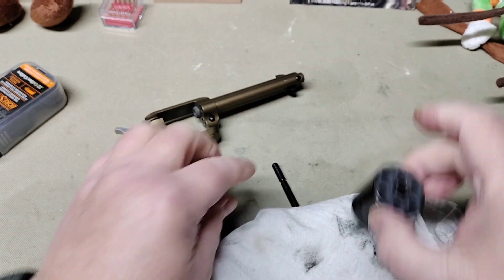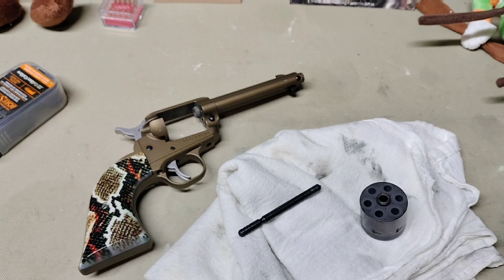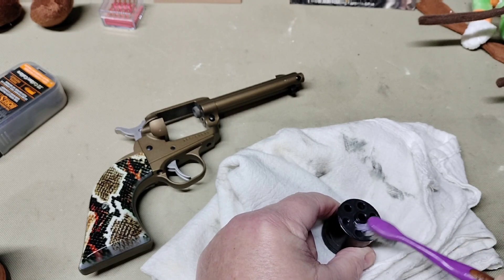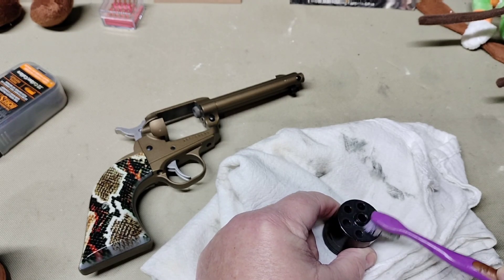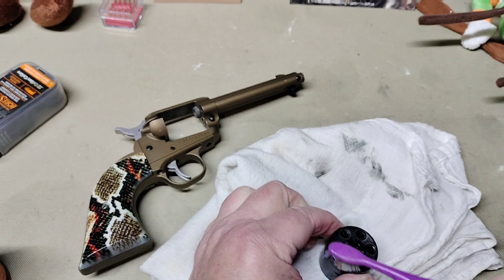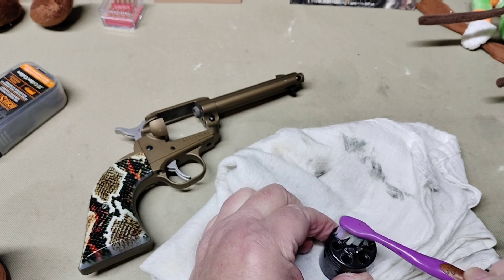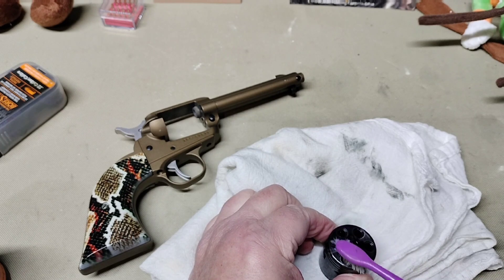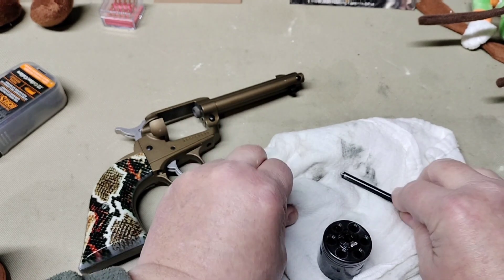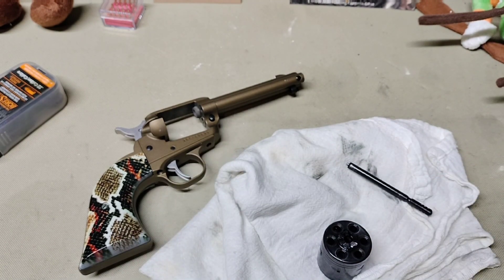I have a cleaning cloth and my old standard Hoppe's Number Nine. We're going to take our little toothbrush, apply some Hoppe's to our cylinder, and get all the built-up carbon deposits off. Carbon can cause your revolver to hang up or make it difficult to load, so it's very important to clean your firearms. A lot of people don't clean them after every shooting — it depends on how much you've shot and how dirty the loads are — there are a lot of variables.